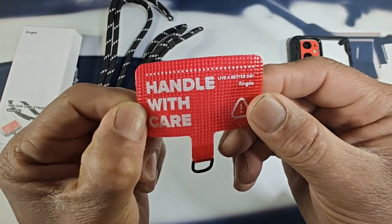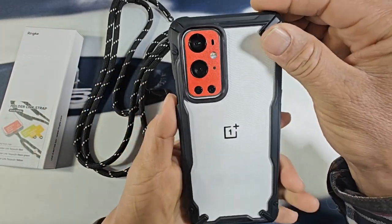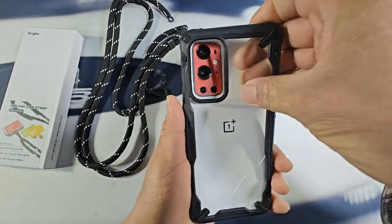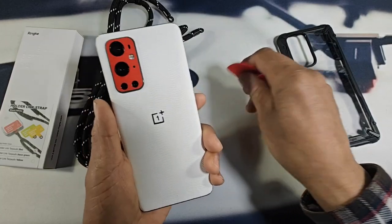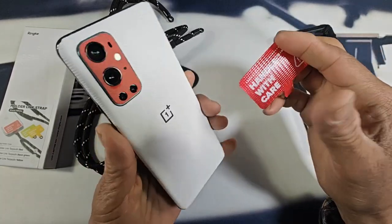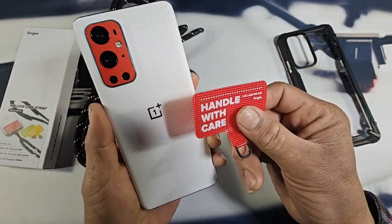Here is the tag — handle with care. Got the Fusion X Clear on my OnePlus 9 Pro. The tag actually matches the color scheme going on here with my Extreme Skin on my OnePlus 9 Pro, so that is super cool.